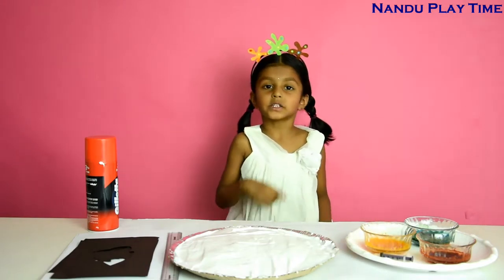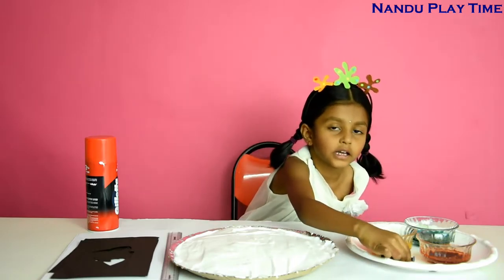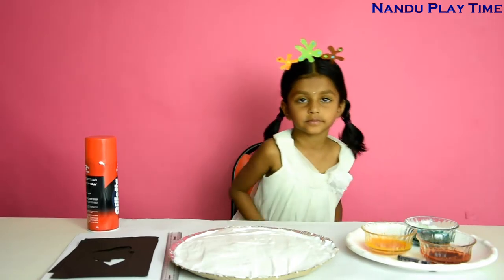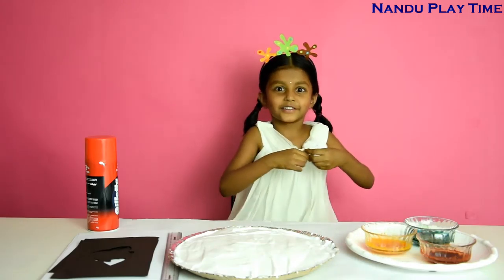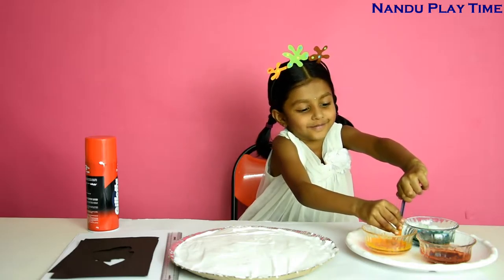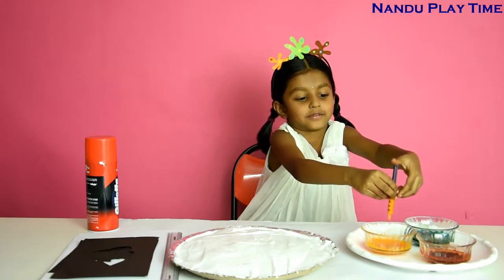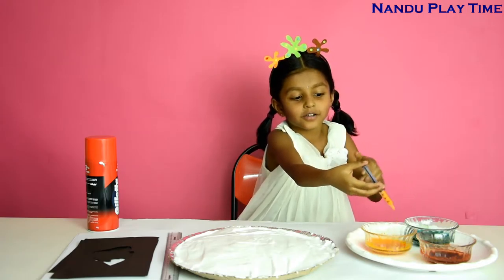Now I'm going to drop some food color on the shaving foam with the help of a syringe. Take the syringe, now put it in the foam — small, small drops.